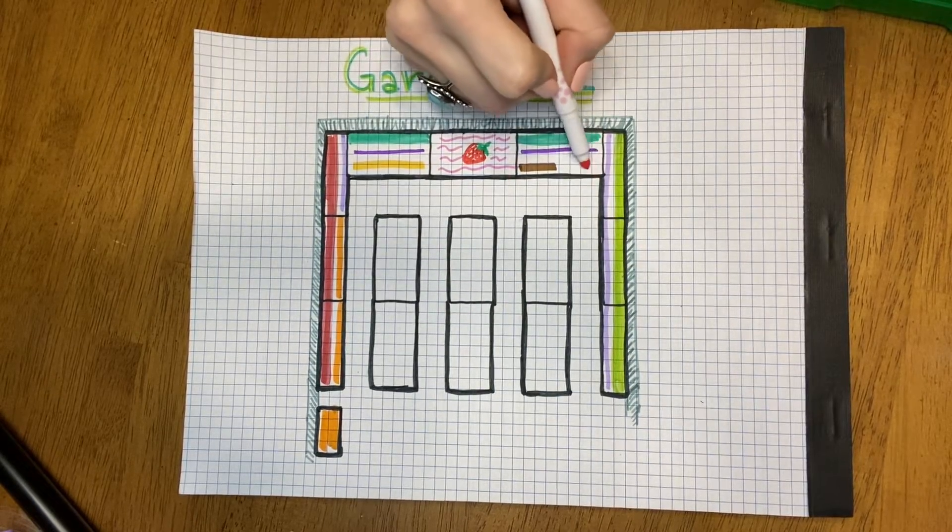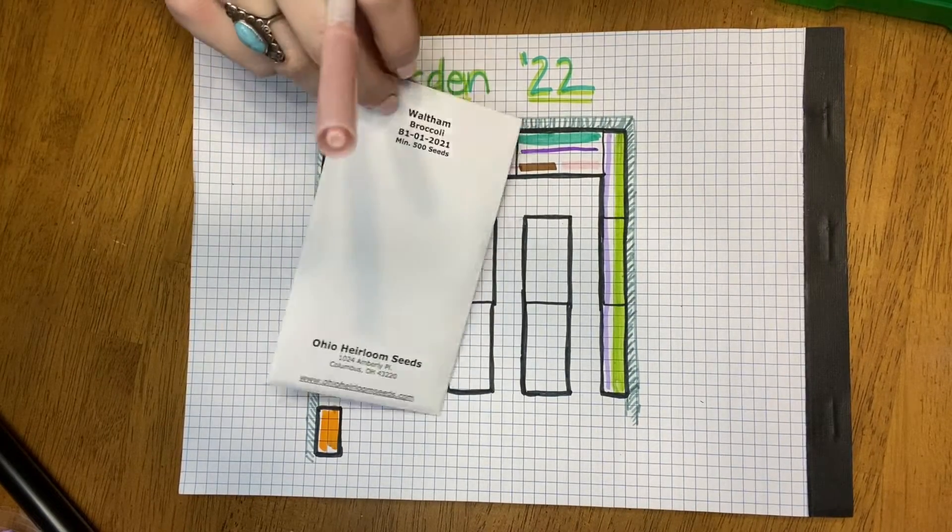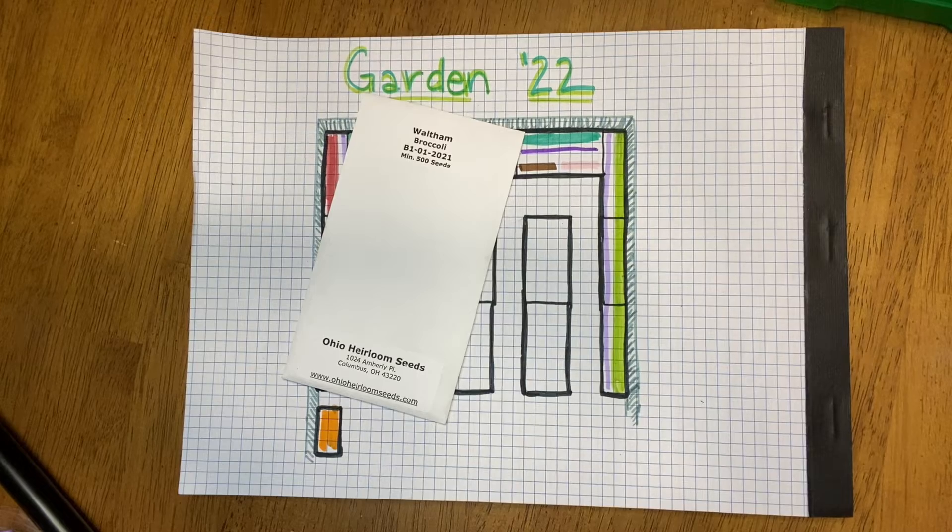To take up the rest of the space right here, we're going to put some broccoli. I bought this Waltham variety from Ohio Heirloom Seeds. We'll be able to put two plants there. Broccoli is just another thing we really don't eat that often, so two plants should be plenty for us.